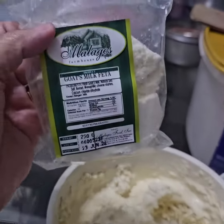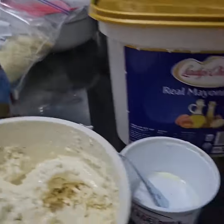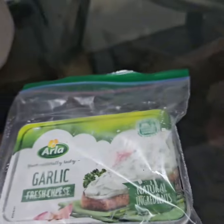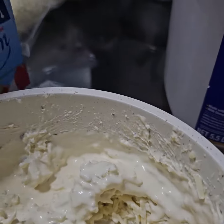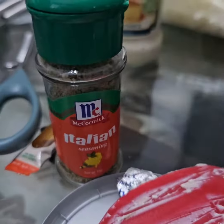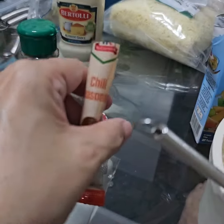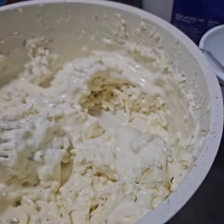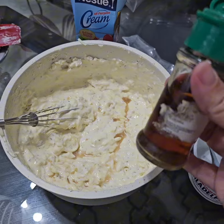Half of these goat's milk feta, half of Philadelphia, half of fresh garlic cheese, and then half of Nestle cream, then two teaspoons of these and a little bit of chili seasoning or chili powder. And half cup of mozzarella cheese — I want this one for this.